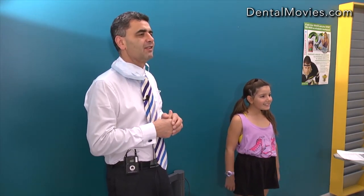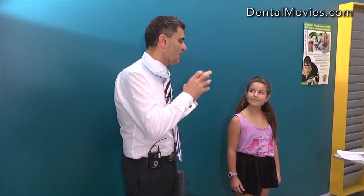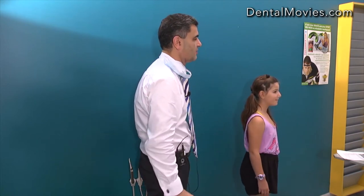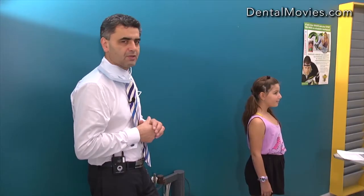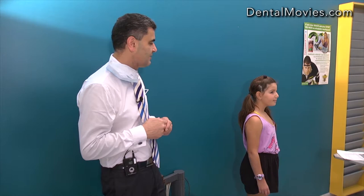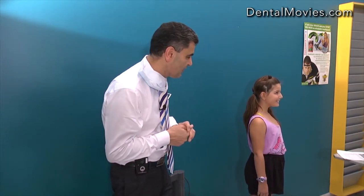Next we take two more photos: one smiling and one not smiling, with the patient looking to the side like a school photo. This is called the oblique or 45-degree photo, and we take it with and without smile.